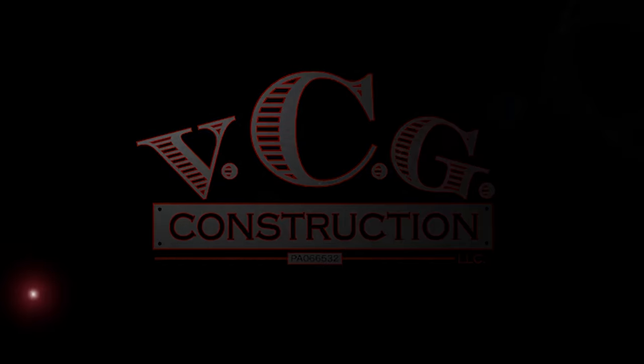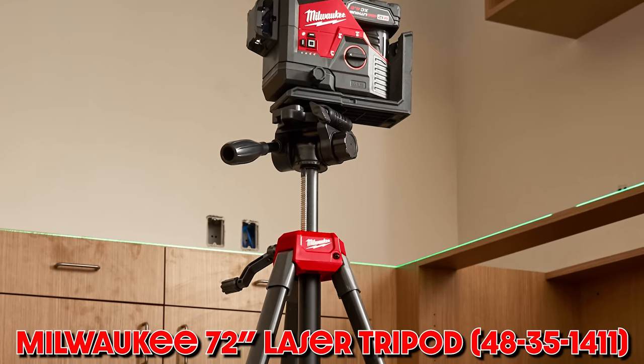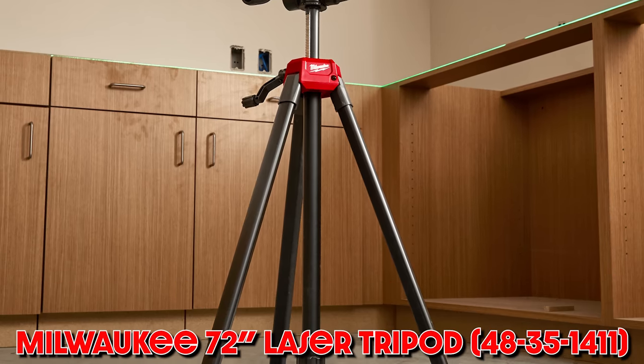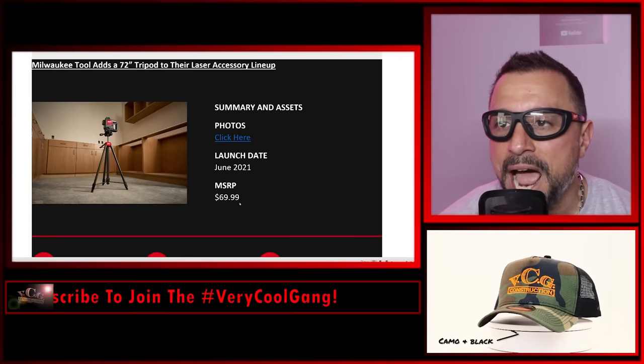Welcome back — and if this is your first time here, welcome to you especially. My name is Vince. Milwaukee Tool has announced a 72-inch tripod to their laser accessory lineup, with a launch date of June 2021 and an MSRP of $69.99.